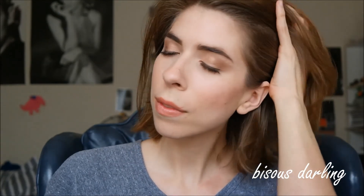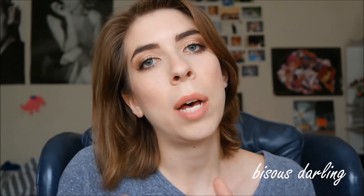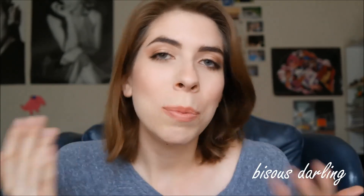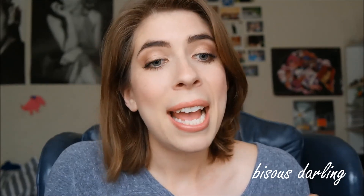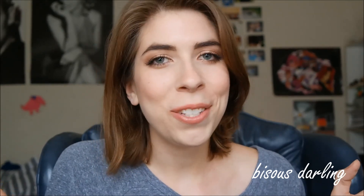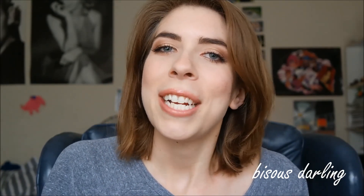And here you have the finished look. I hope that you guys had a great time watching this tutorial. If you have any questions or comments, please feel free to leave them down below. If you liked this, feel free to give it a thumbs up or subscribe to my channel for more videos — I try to put out at least one a week. You can find my social media links down below as well. As always, I hope you guys have a great day. Bye!